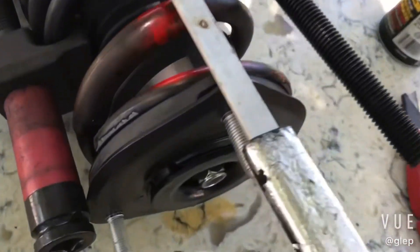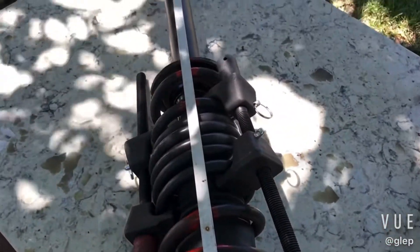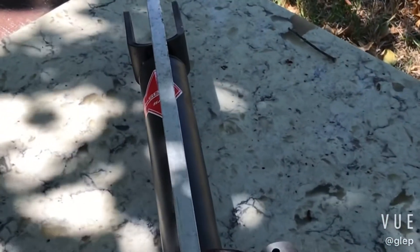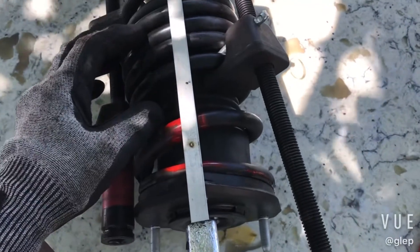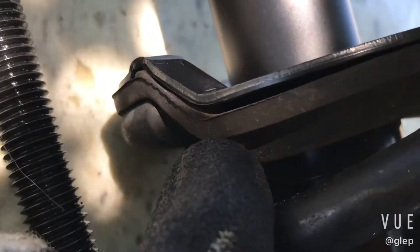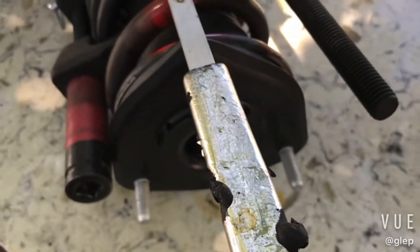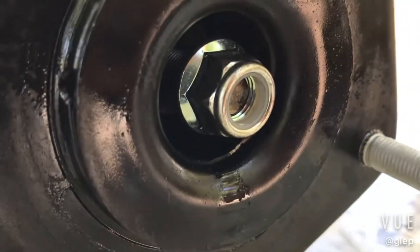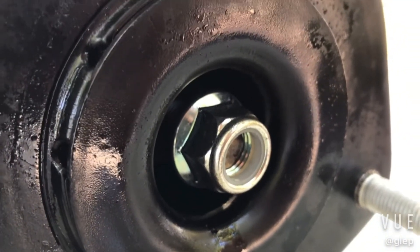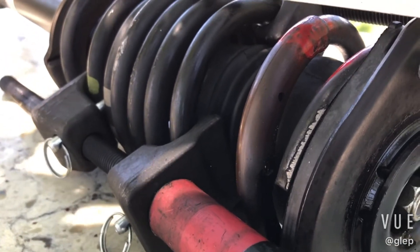Really important is to line up this top pointy part of the new strut mount perfectly with that U-shape mount on the bottom of the strut. While this is still compressed, you put your new strut mount in, then the little pad that goes on the bottom with the new bolt. After it's all tightened, you want to have at least six to seven threads on top of this bolt showing. When that's done, you can remove the tension from these spring compressors.